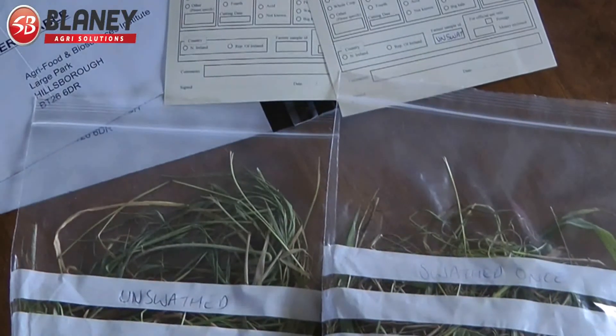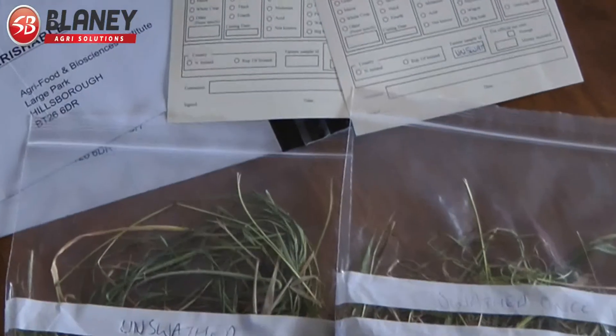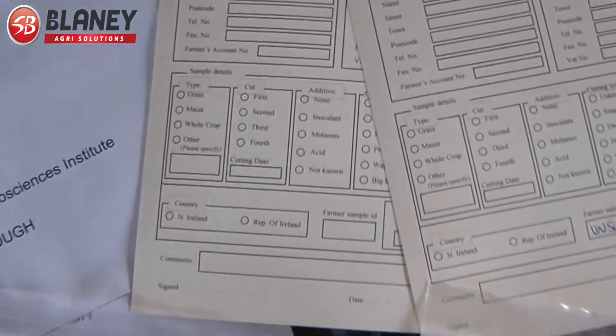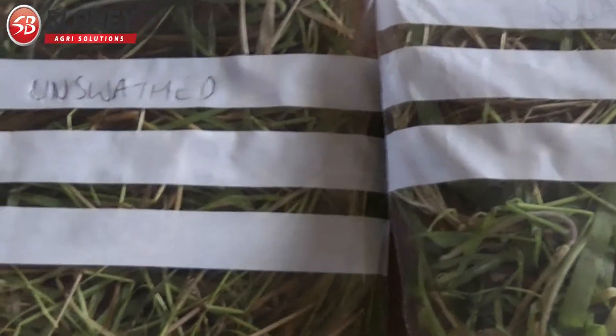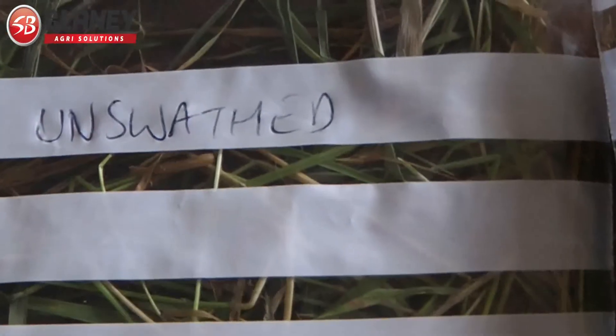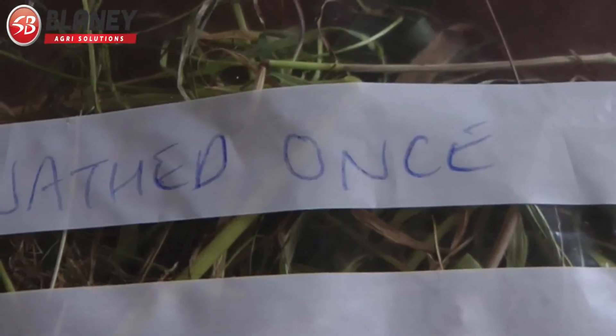I've just brought the samples inside to fill out the paperwork and get the samples ready for the post in the morning. But I'm just going to do a quick moisture meter test on them here as well — this will be on the unswathed grass and the grass that's been swathed once.